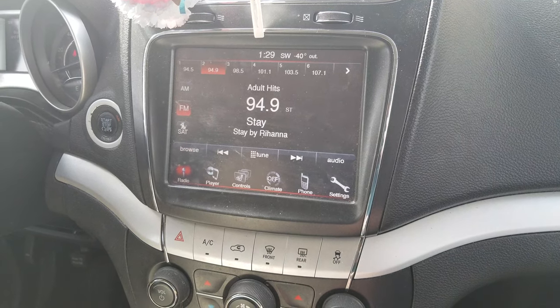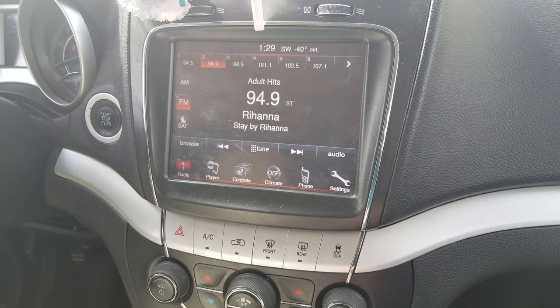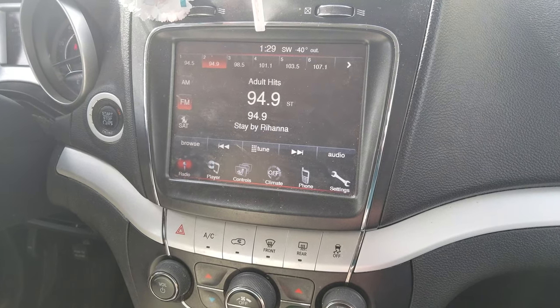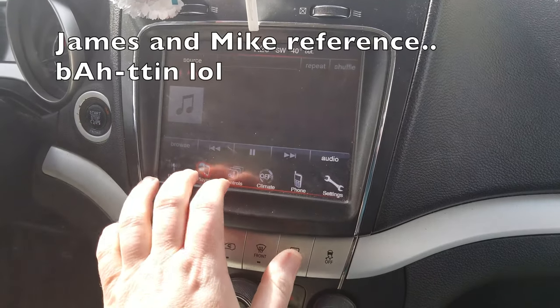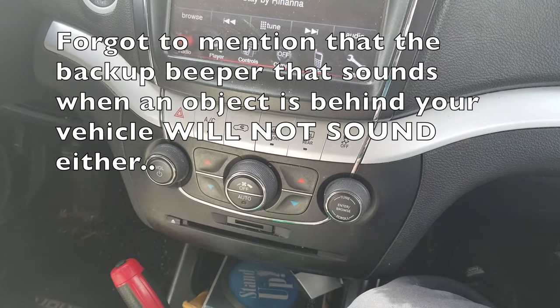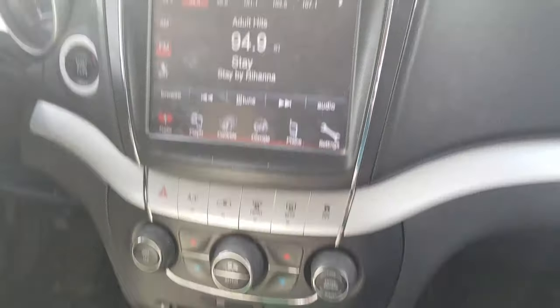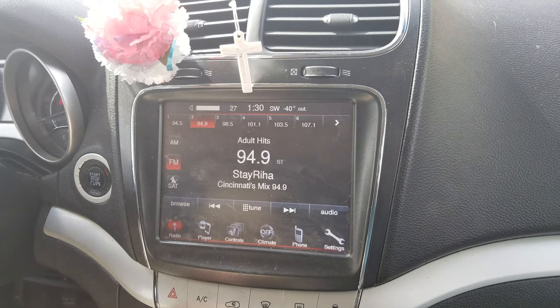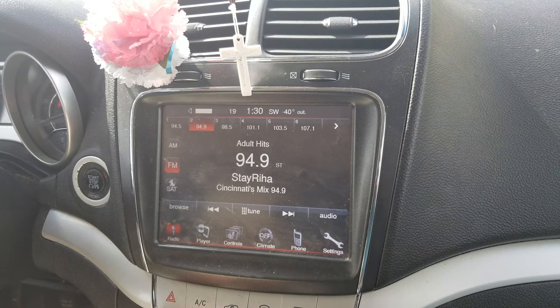When you get in your Dodge Journey, or any other Uconnected Chrysler product — be it Chrysler, Dodge, Jeep, Ram, or Fiat — and you want to listen to the radio, play with the buttons, use navigation, SD card, optical disk drive, Bluetooth, or whatever, no matter how much you turn up that volume, you get nothing.